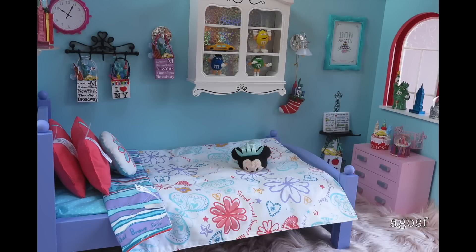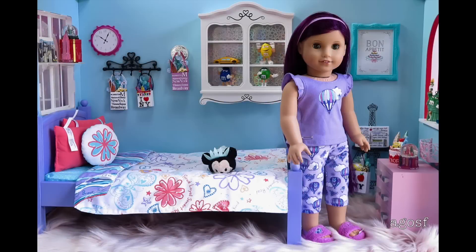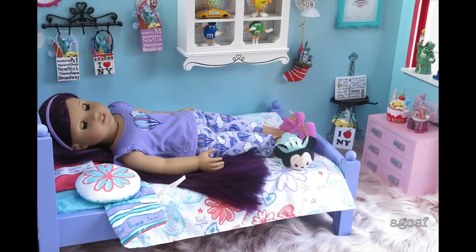Overall, I had so much fun opening up and taking a look at this bed. It's definitely a great set and I love the accessories that it comes with. Thank you guys so much for watching this video and I really hope you guys enjoyed it.